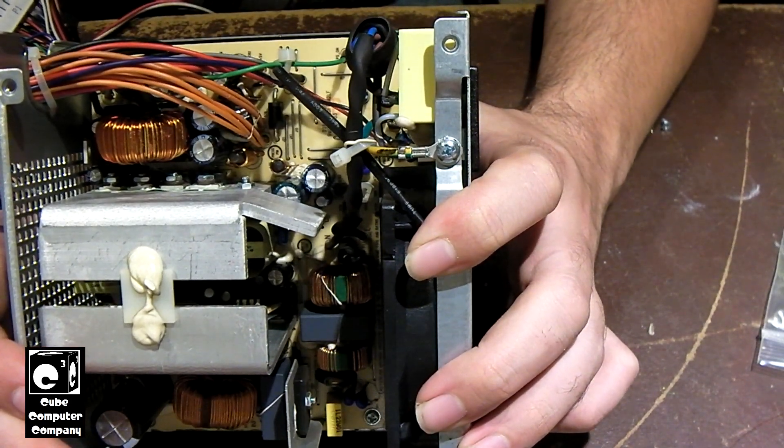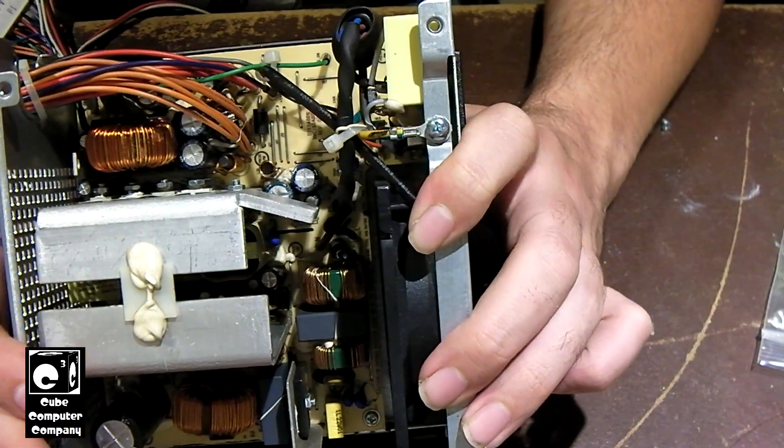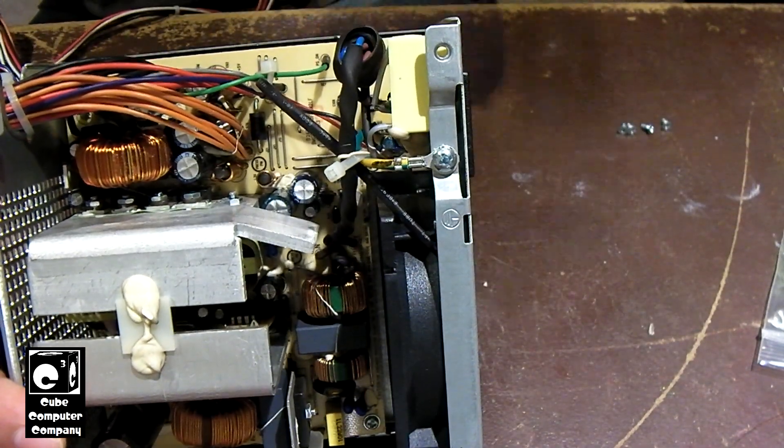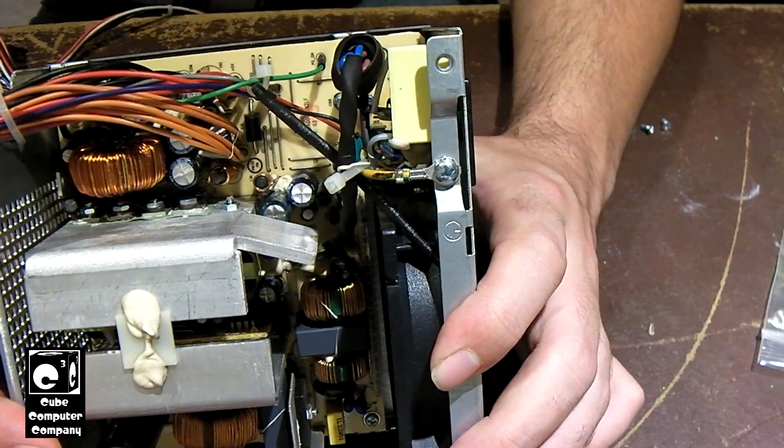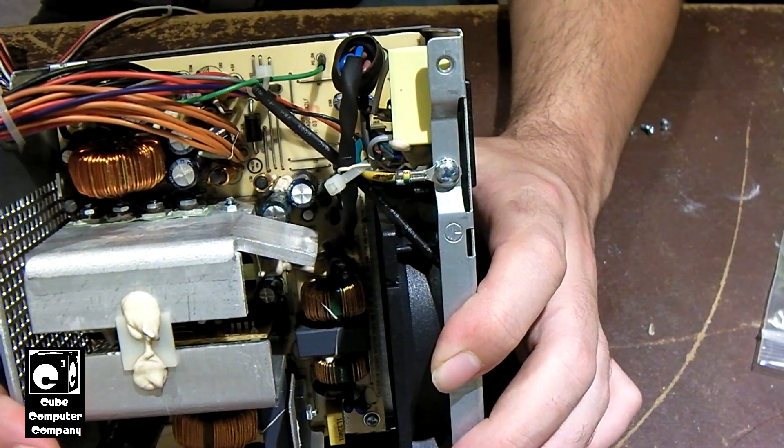It does seem like there's something else going on. I've ruled out a recap as a fix, because on the other unit, like I mentioned, I put new caps in it and it still doesn't want to power up.